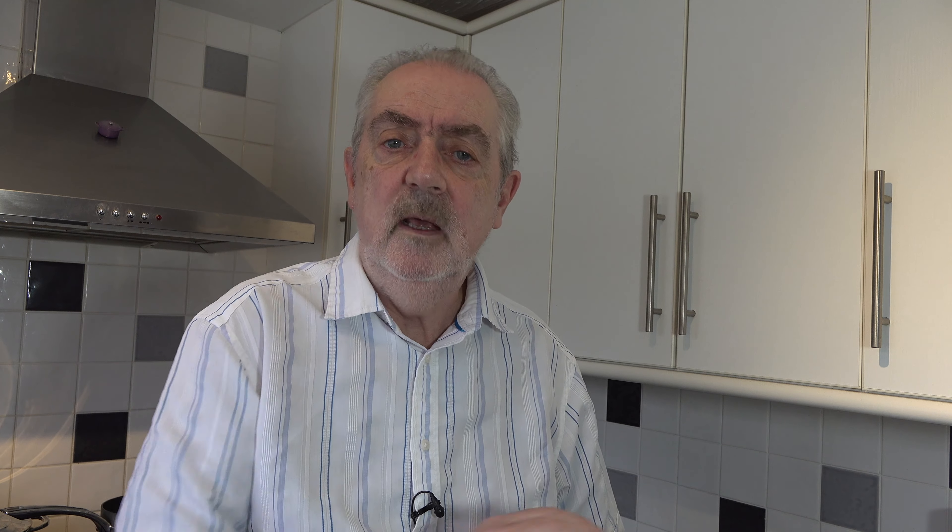My oven has preheated and the dough has chilled in the fridge in the mini muffin tin, so I'm going to put that into the oven now and bake it for five minutes. Once it's baked for five minutes I'll come back and show you how to make sure the well is still there, then we'll fill them with the filling and the pecans and bake them.